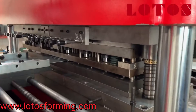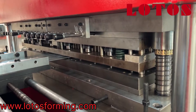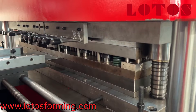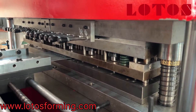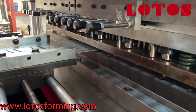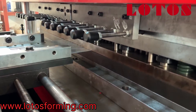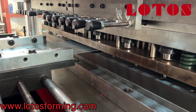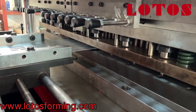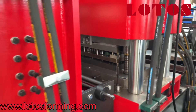This is the pulling system, which supports a maximum width of 800mm for the cable tray. This is the perforation station and the waist part.